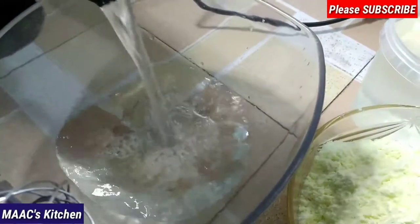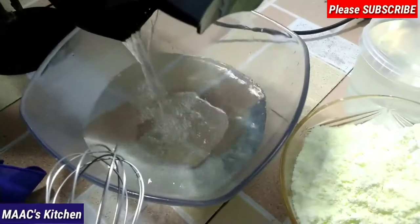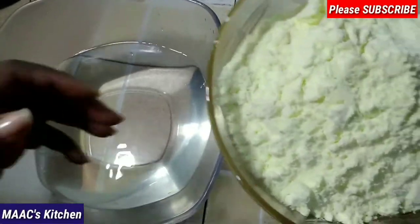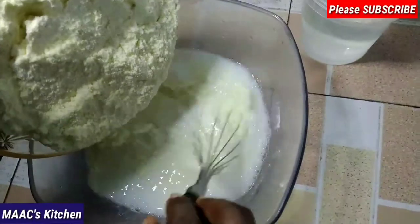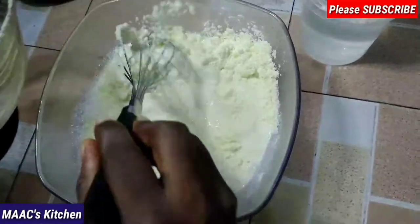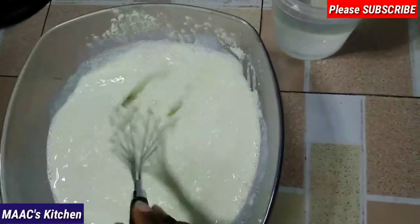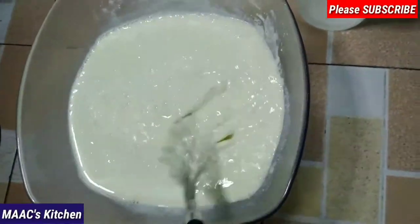I have warm water and also cold water to regulate the temperature. I'm using both warm and cold water, just pouring in some warm water and then adding my milk powder to it. Whisk it to smooth it out. You can decide to put this on fire and boil it a bit, but I am just using warm and cold water and not boiling it.